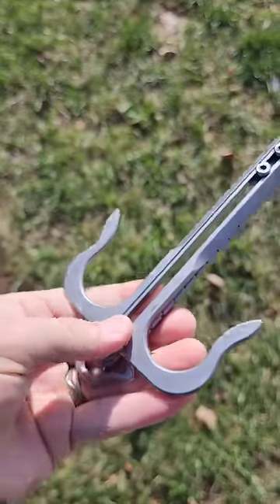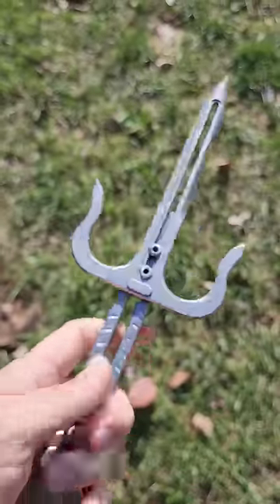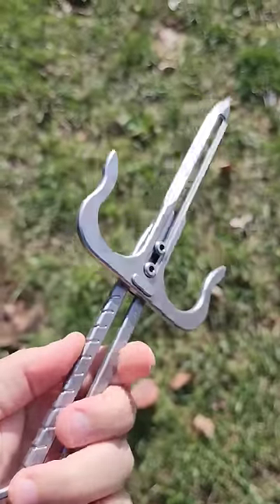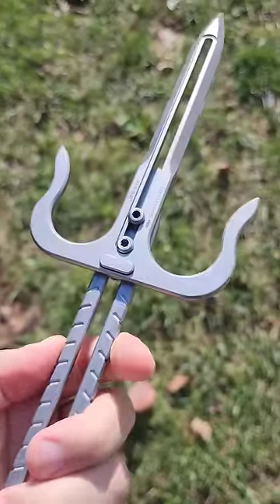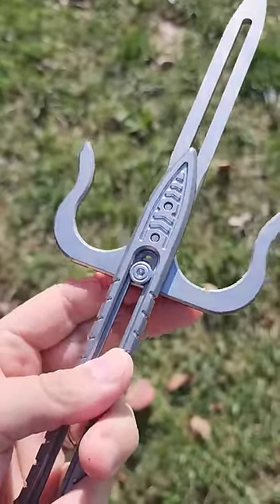So the way it works is you press that and grab this, and you can set it down. Now once it's in that position, it's locked in as well. So that's locked in place until you pull it out to release it, like so.